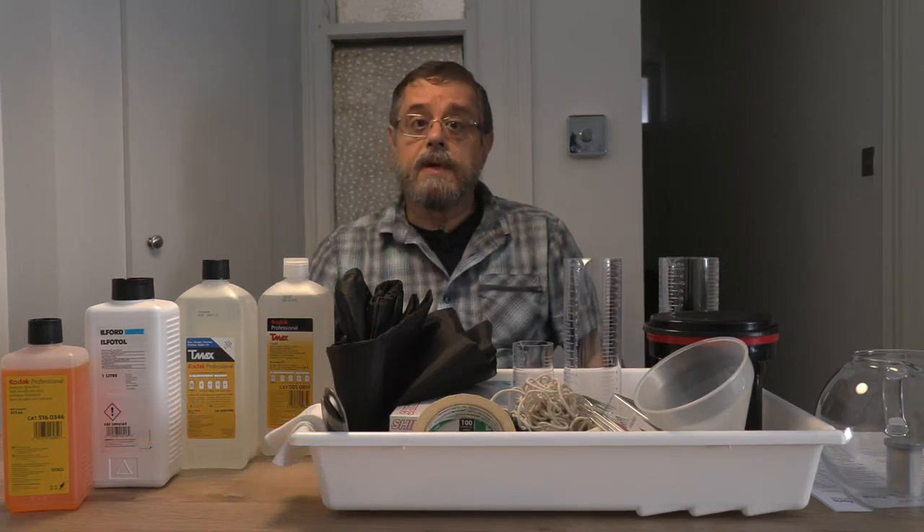My name is Tony Rizzo, a photographer, professional photo reporter. I've been published in a dozen photo books on my work and I'm here to teach you how to develop your black and white films.